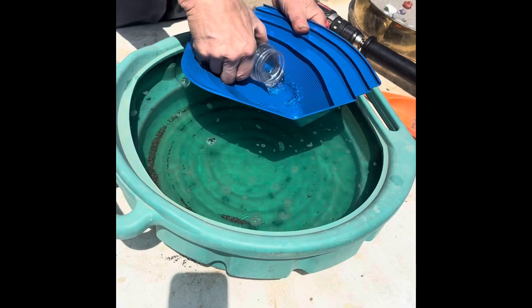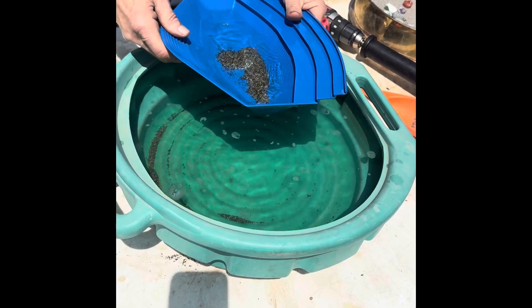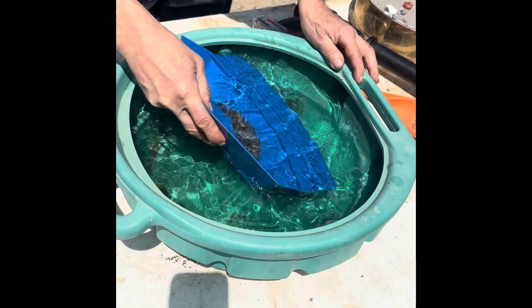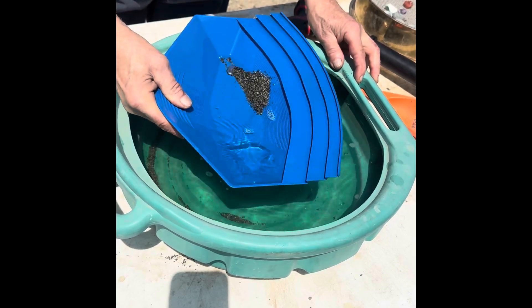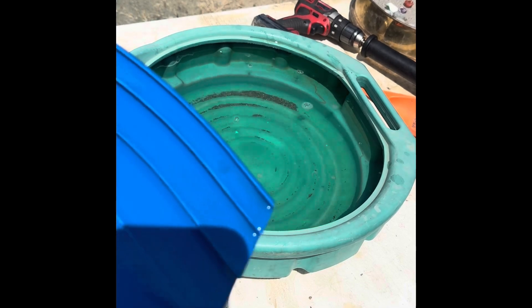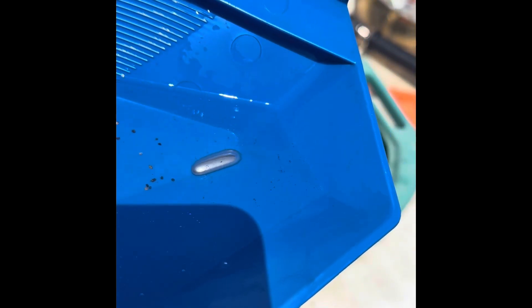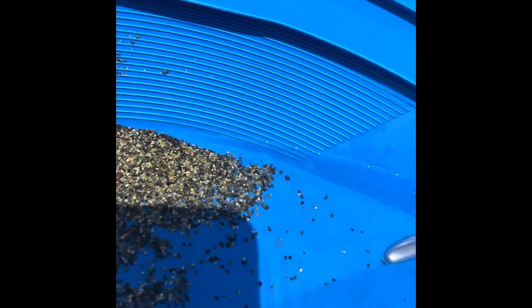Now we'll find out what was in that dirt. Oh my gosh — we have a big blob of mercury! This sand has been whole ore, mercury processed. That is amazing. I doubt there's any gold in here because it's captured in that mercury. That's insane.